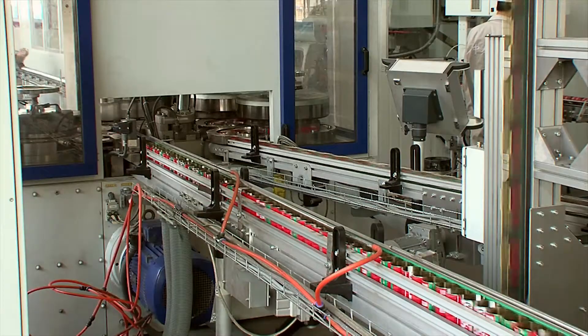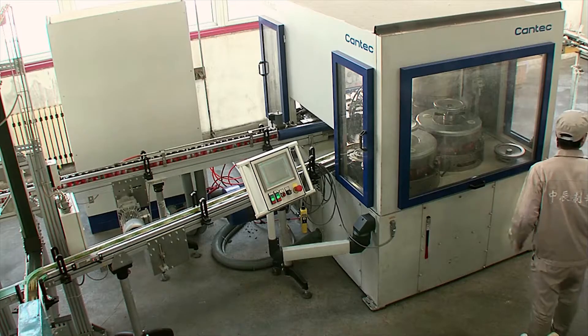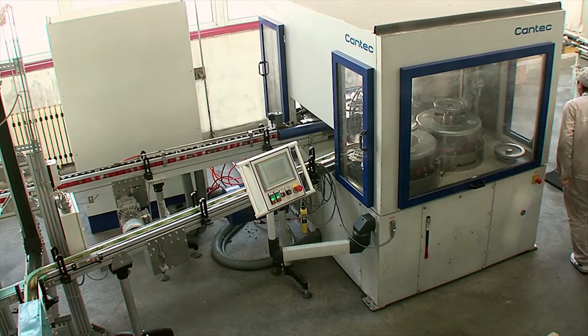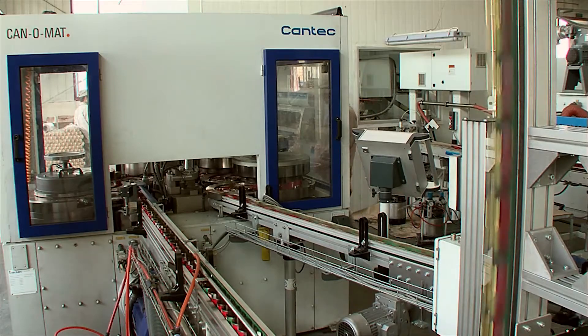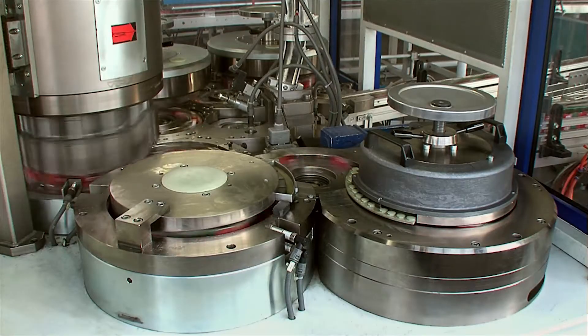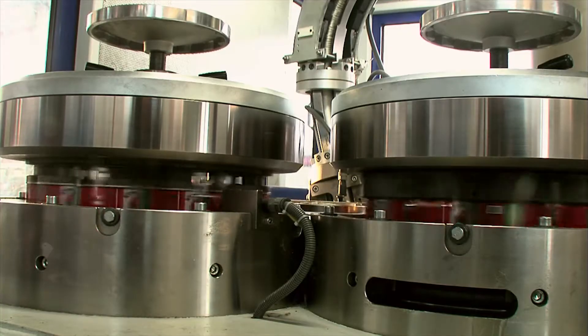All other process operations up to the finished can are performed in the can-o-mat. The machine producing the 70g can shown in our example is equipped with parting, separating, spin-flanging, and rail-seaming stations.